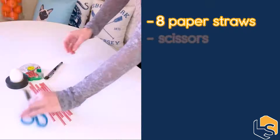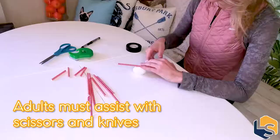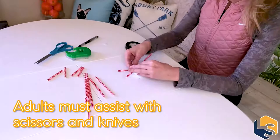The materials I'm going to be using for my experiment involve eight paper straws, a pair of scissors, some scotch tape to hold the egg in place, which I will reinforce with electrical tape, and of course the star of the show — my egg. So here we go.